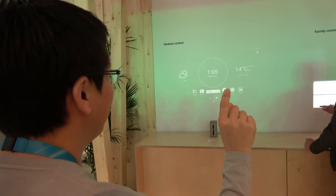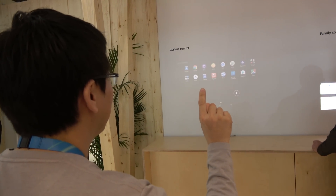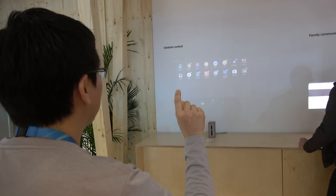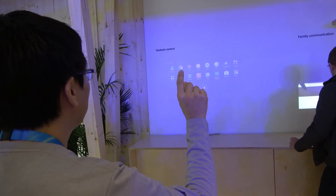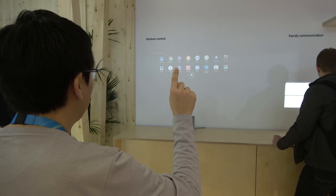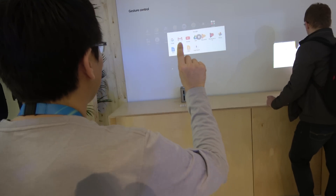Let's open the apps and you can open calendar. Do you like it? Yeah, of course it's possible to do all this stuff.